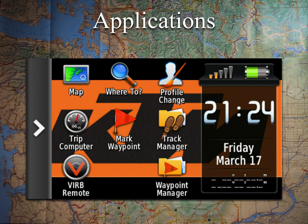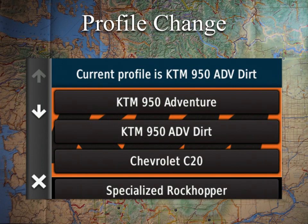Moving on to Profile Change. We've talked about profiles and how you can build them to do different things. Profile Change pops up a menu listing all your profiles, and you can just bounce between the ones you want. At the top it shows which profile you're currently on, and then you select the one you want to switch to.